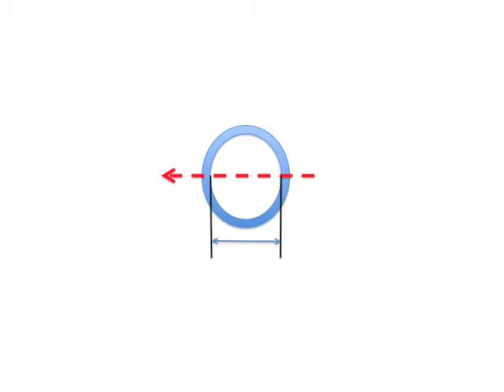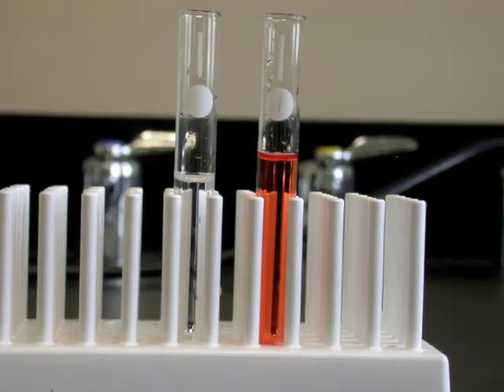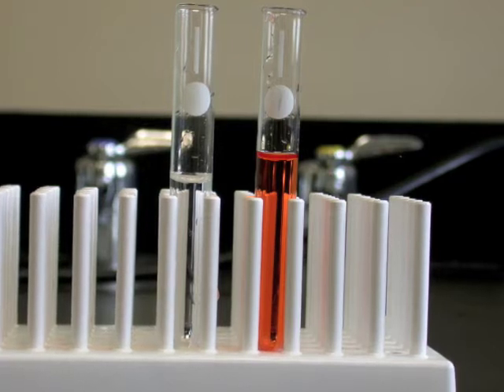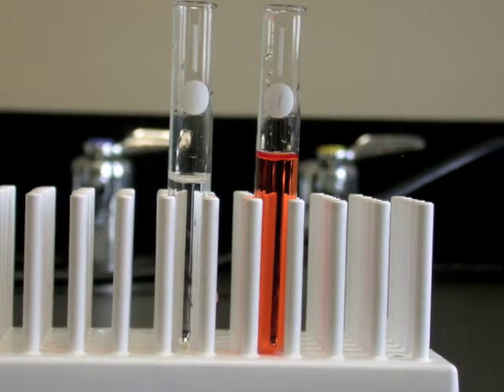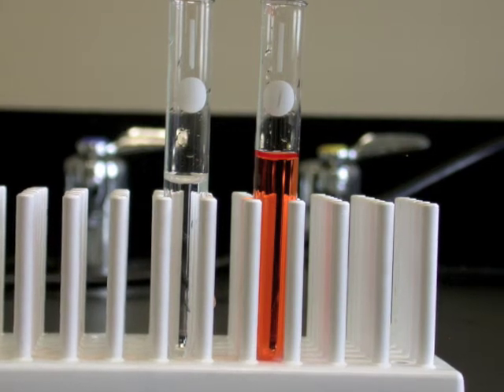Furthermore, real cuvettes are not perfectly circular, and the path length that light travels through the solution may vary slightly if you were to rotate the cuvette in the instrument. For very careful work, chemists either reuse the same cuvette for all solutions and keep it oriented in the same direction each time, or they work with cuvettes with diameters that match very closely.